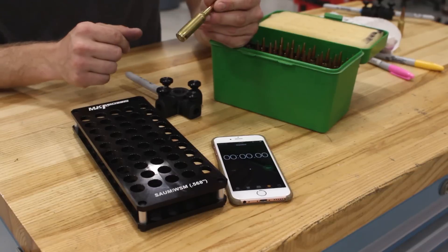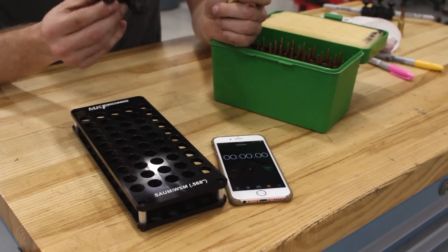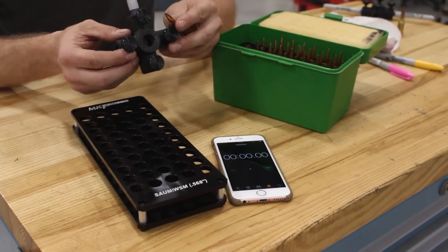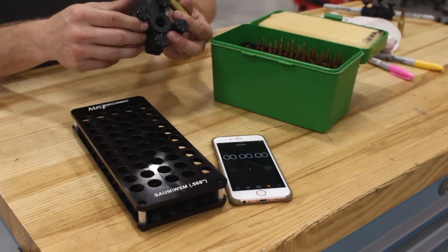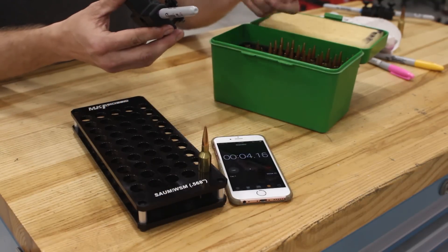Your match prepped brass is important and valuable to you, and our brass marker can help you set yours apart from others. I'm going to show you with 10 6.5 SOM cases how easy it is to save money and not lose your brass.